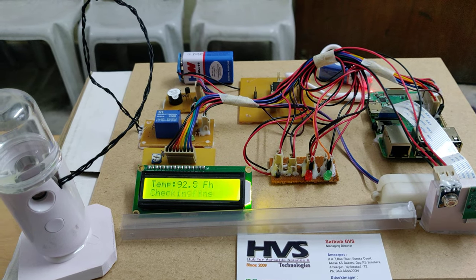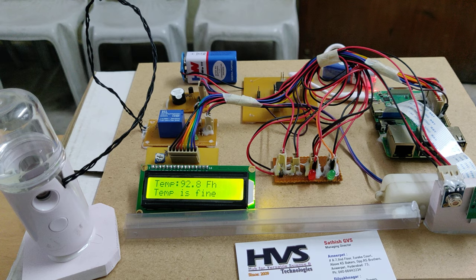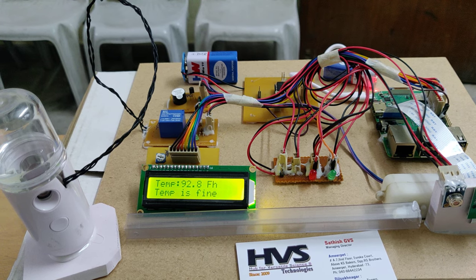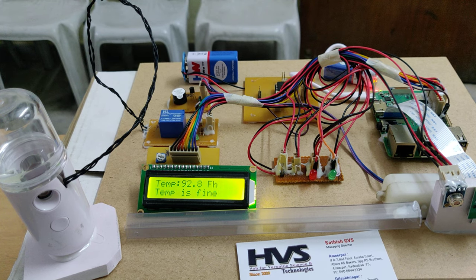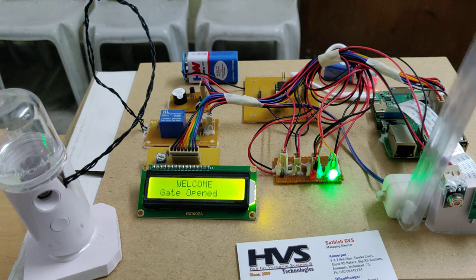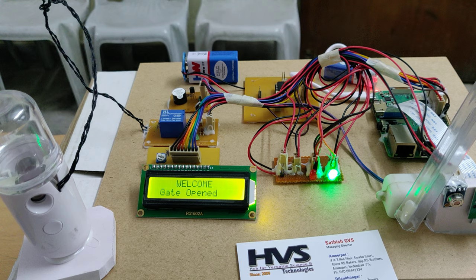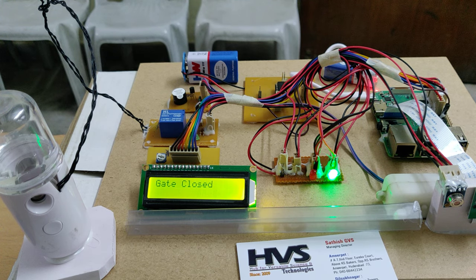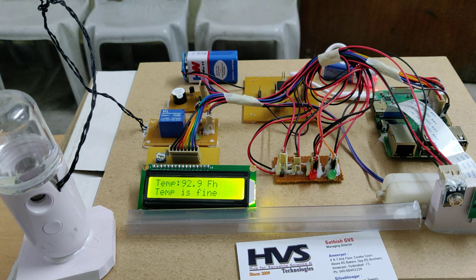The welcome message is displayed on the LCD screen. Now showing the hand for temperature scanning. Currently I don't have the mask on my face. During the demonstration, ensure more lighting on your face and maintain eye-level with the camera. The mask scanning lasts for about four seconds — after that the gate opens, and after some time it closes. Without a mask, no mask is detected.